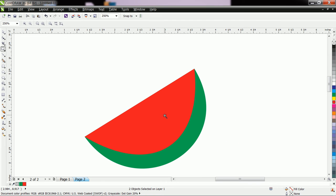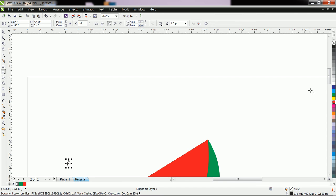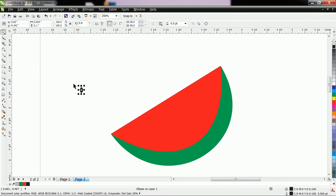With the help of Z you can also pan the image. Now let us draw the ellipse and fill it with black color. Let us copy-paste it — you can paste multiple times using Ctrl+V.